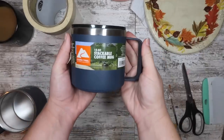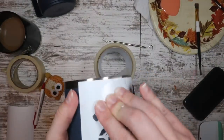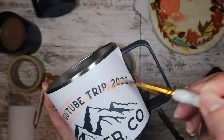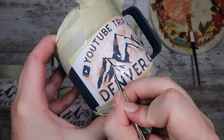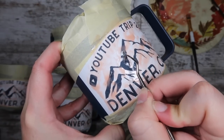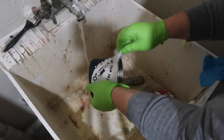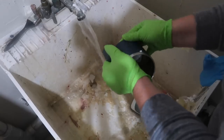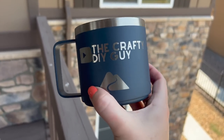I brought these etched campfire mugs because I thought they were fitting for Denver. I grabbed Ozark Trail stackable coffee mugs from Walmart — they're in the outdoor section, not the water bottle section. I removed the outside and cut out stencils to the size I wanted. This is the same as etching a glass cup, but instead of using Armor Etch, I'm using Citrus Strip. I applied that with a regular paintbrush, got good coverage, and let it sit for an hour. After an hour you can scrape with a weeding tool; if it's scraping off it's time to clean. I put hot water on it, cleaned off all the Citrus Strip, removed the vinyl decal, and scraped with a bristle brush. The back of everybody's cup was customized with their channel name and a YouTube logo — a nice little memento from the trip.